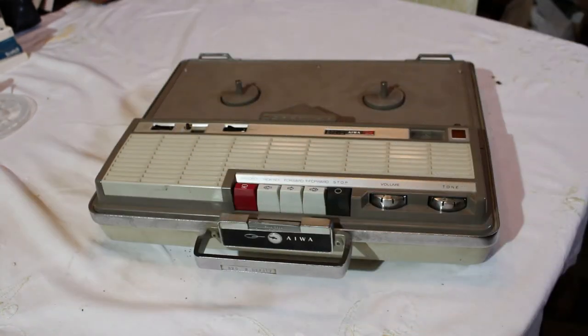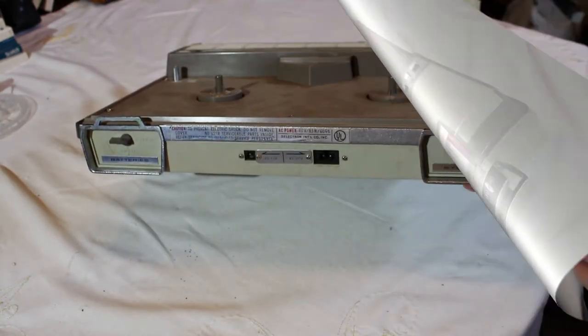What I'm going to do is show you a little bit about the tape recorder and some of the features, and then we're going to see if we can play back and record on this vintage unit. Let's begin with the back.